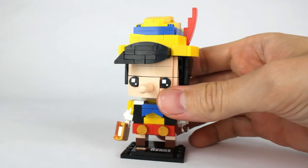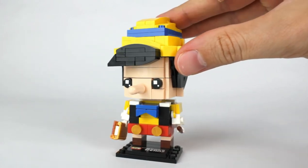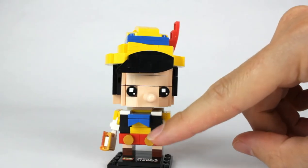He has a big hat with the little red feather, which often falls off especially when moving him around. Looks like he has his hair sticking out from underneath. He has his little bow tie and his pants with the buttons. On the back side you can see his coattails.